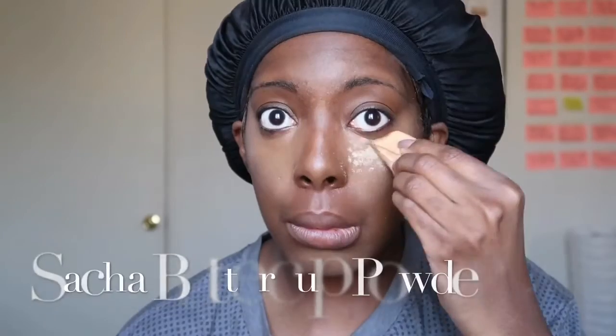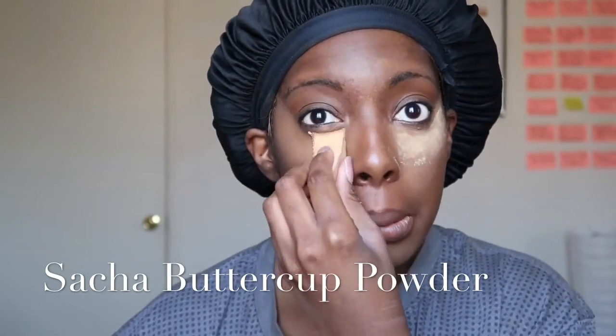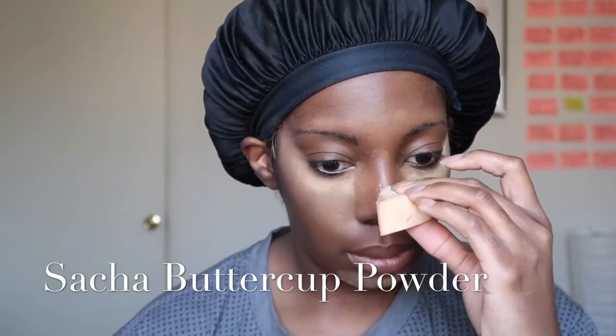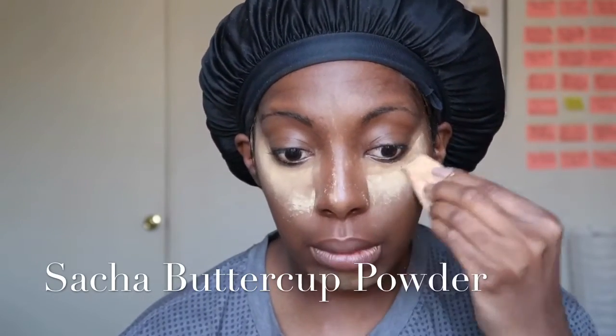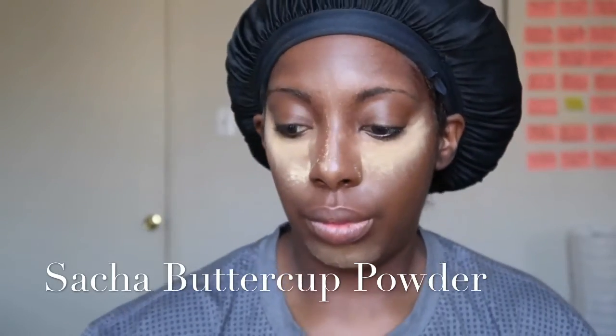Next I take Urban Decay All-Nighter Spray and do two sprays under my eyes where I just concealed. Then I take my Sacha Buttercup powder and place that under my eye to help set everything and keep it from creasing and letting those lines shine through. I try not to use too much of this because I'm a chocolate drop and I like to keep my chocolatiness — I never want to make myself look lighter. I just want to hit those spots where light naturally hits.